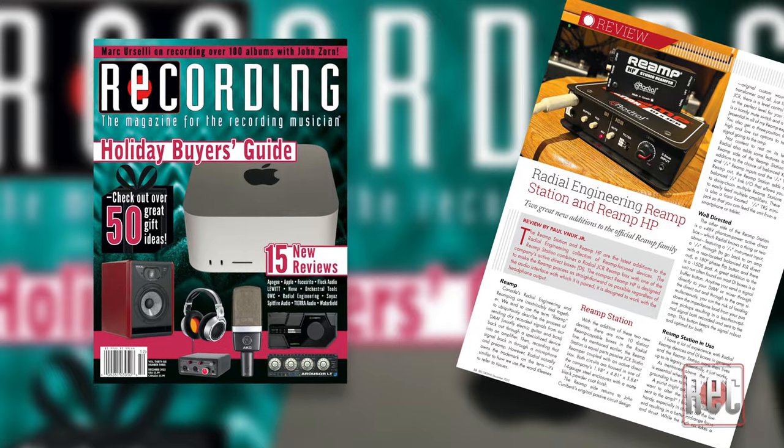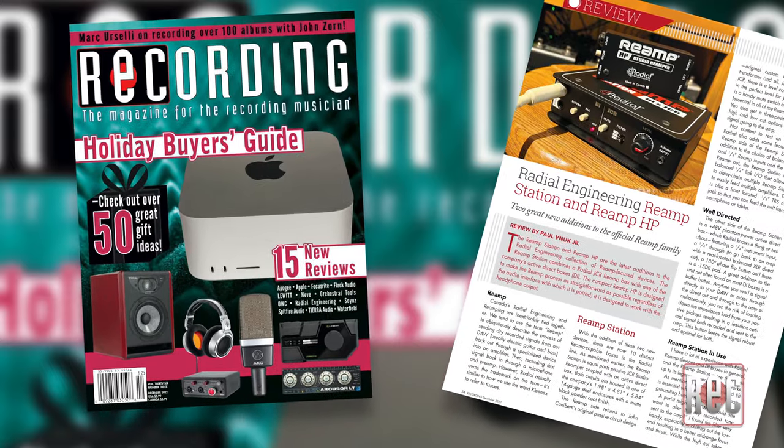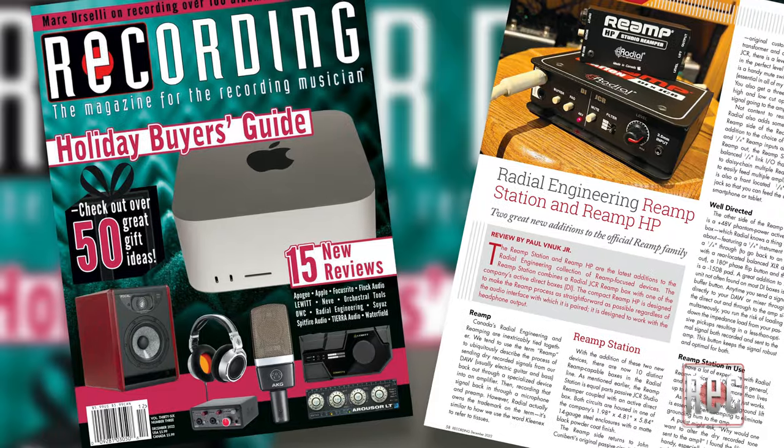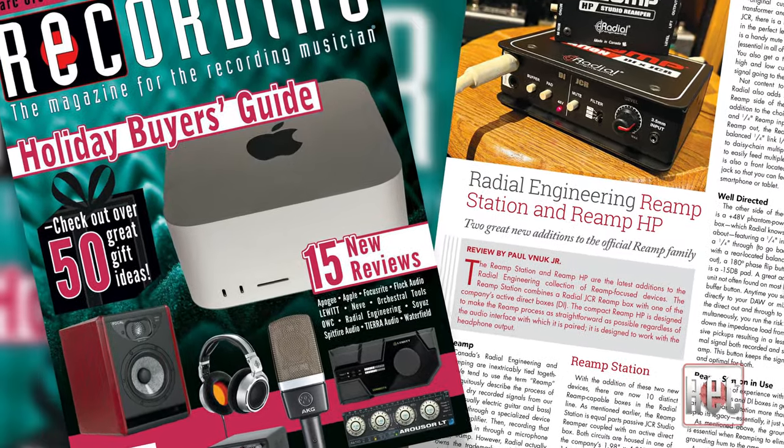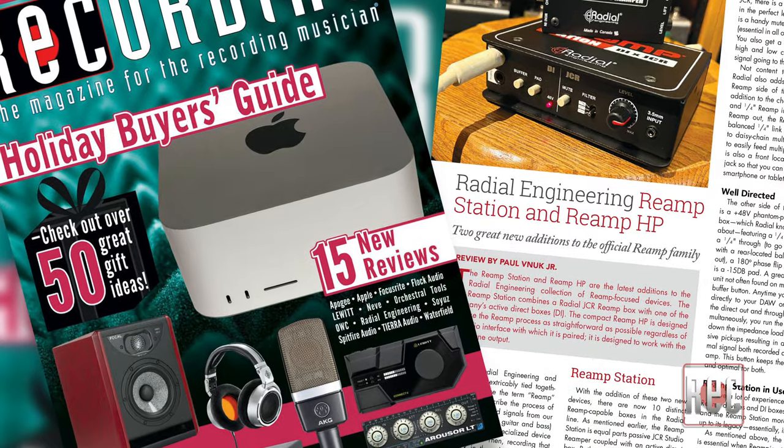Also, check out my review alongside the Radial Reamp Station in the December 2022 issue of Recording Magazine. There is also a companion video review of the Reamp Station on our YouTube channel. If you liked this video, be sure to give us the thumbs up below, and better yet, subscribe to Recording's YouTube channel for additional video reviews, product comparisons, how-to videos, and more. Then stop by RecordingMag.com for the best in all things recording, where you can subscribe to our print publication which is now in its 36th year. We'll see you soon.